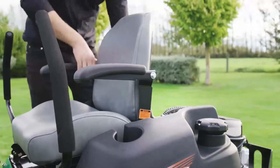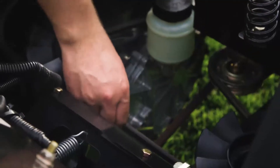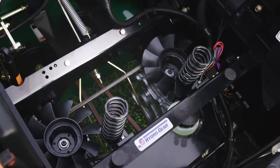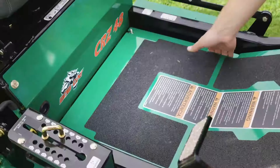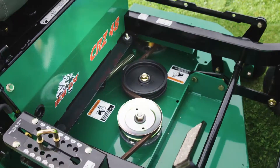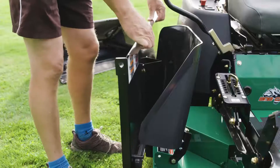Having an open frame design on the Bobcat CRZ means you can simply flip the seat up and get instant access to the belts and the transaxles for servicing. The Bobcat CRZ has Hydro Gear's ZT 2800 transaxles, built to a similar style to commercial transaxles and fully serviceable, which means you get a faster and smoother ride as well as a longer life.